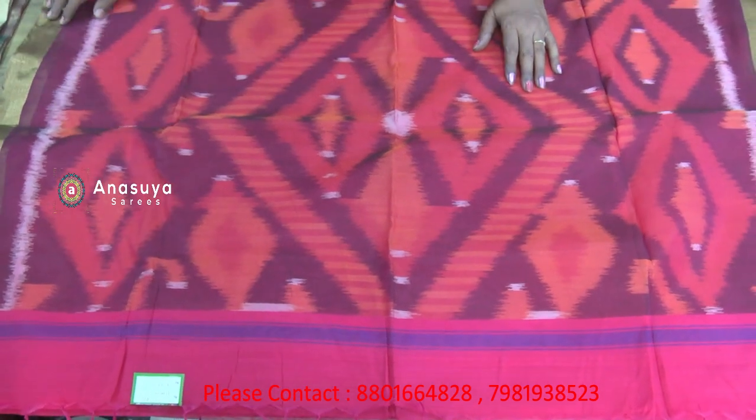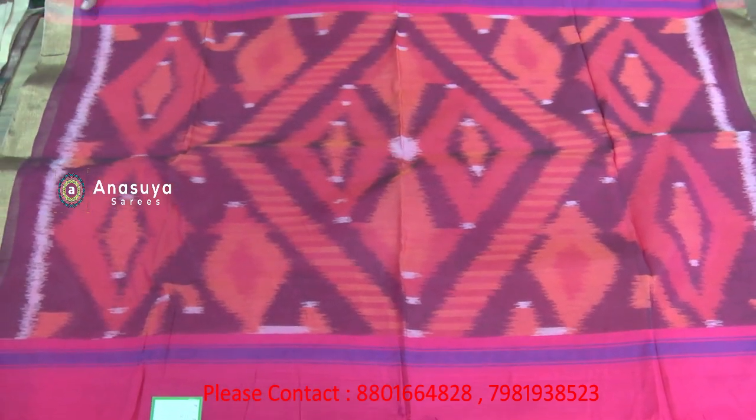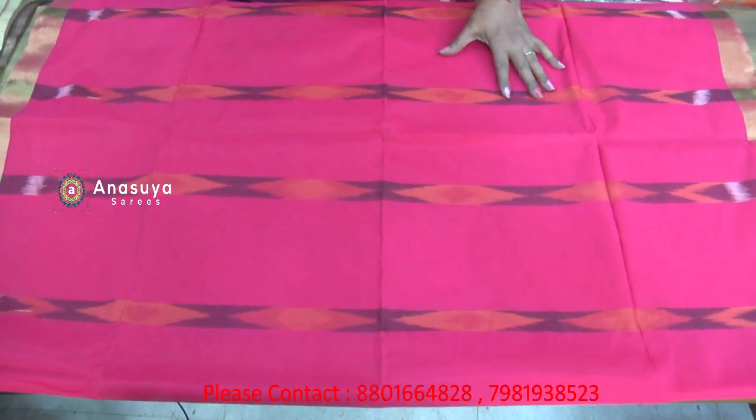The cost of this doce net saree is 840 rupees only. This is a very lightweight saree — a plane with jari border, lightweight Pochampalli saree.